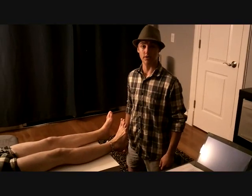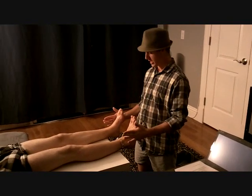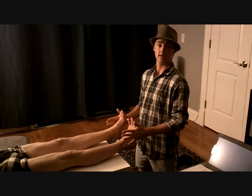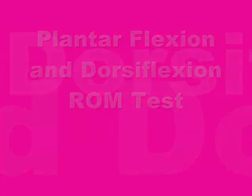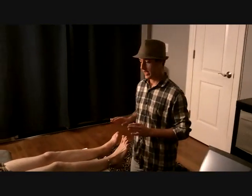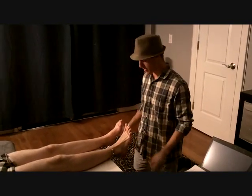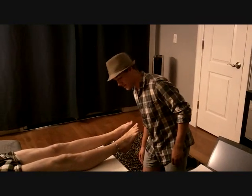Now I'm going to be testing for eversion of the ankle. I'm going to put my hands on either side, on the lateral side, and we're just going to make sure that it's equal on both sides. I'm going to do it a couple times, nice and slowly. It looks good on both sides.